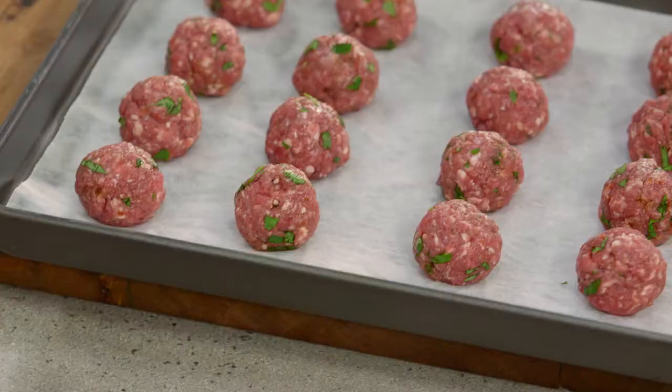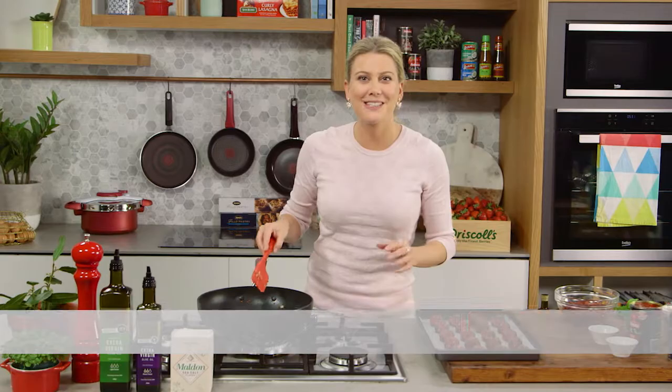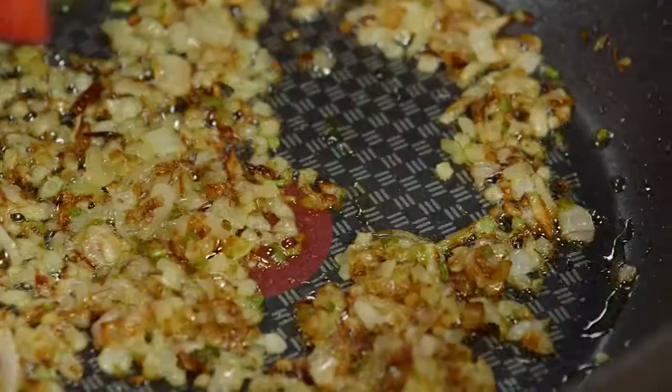Now we've all had spaghetti meatballs, but have you had Mexican inspired meatballs? The whole family is going to love this really easy recipe.